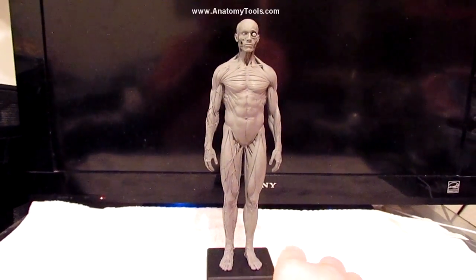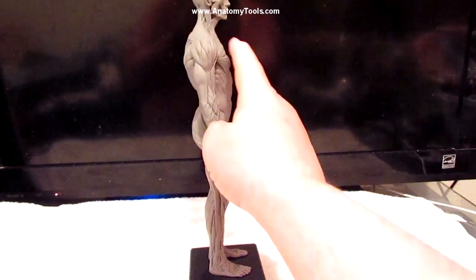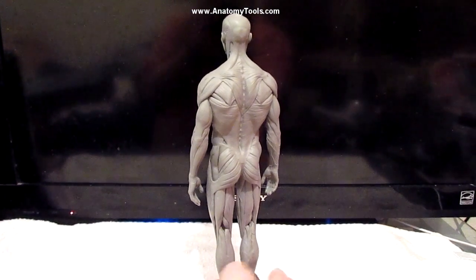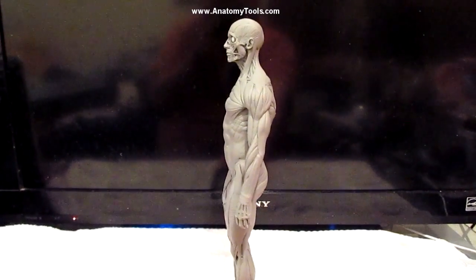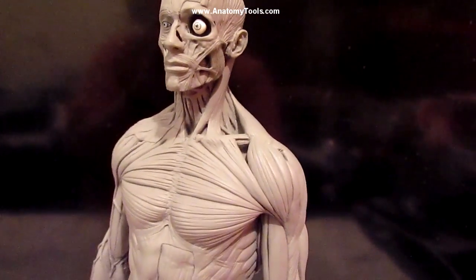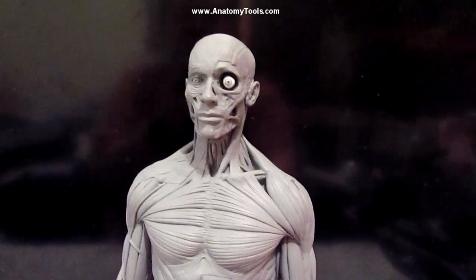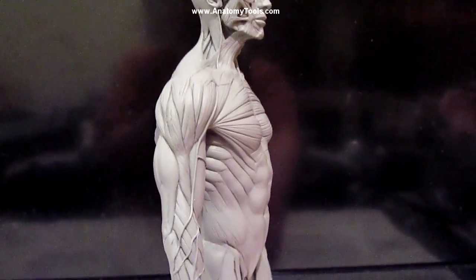This one is a 12-inch version here, and it's just beautifully done all the way around. It's got the veins on one side of the figure and no veins on the other side, and it's got all the muscle groups, the surface muscles, and even down to an eyeball there. I'll just kind of slowly turn it so you can see it from every angle. There's no half skull, and the muscle is all the muscle on both sides, which is really helpful.